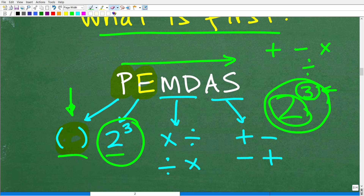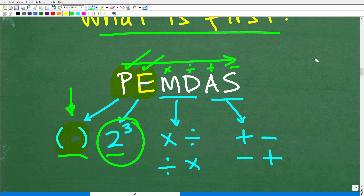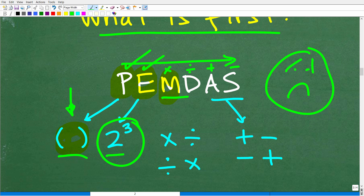This is where one of the most common math mistakes occurs. M and D are a group — M stands for multiplication and D is division. You're going to do multiplication or division, whatever you see first from left to right. Many people confuse the order of operations and think they should do multiplication first every single time — but that's not the way this works.